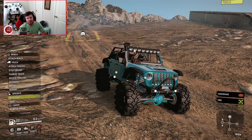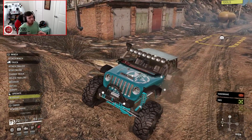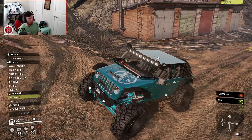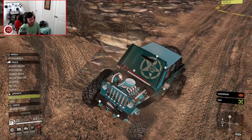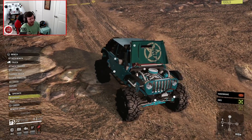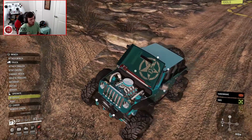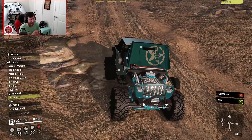I wanted to make sure I showed you guys the functioning windshield and hood on this thing. One thing to note: when you use the foldable windshield and also have the high-lift jack on the hood, it can look a little bit awkward — I would probably remove the high-lift jack if I was planning on folding the windshield down. Being able to look under the hood and actually see the engine is incredible, and it's all color-coordinated to the rest of the Jeep.